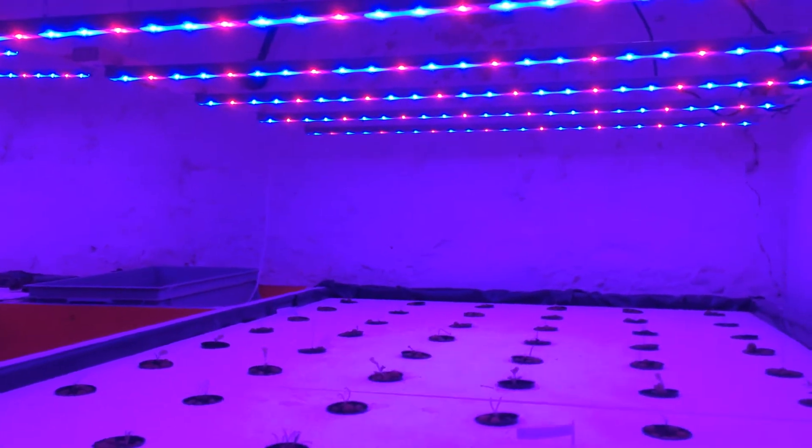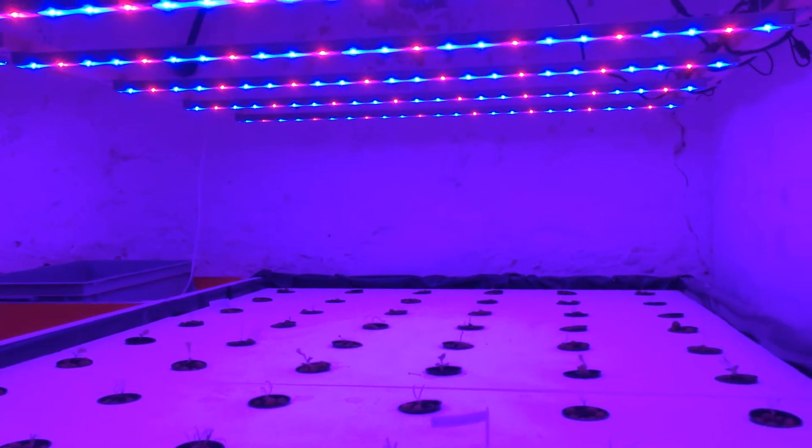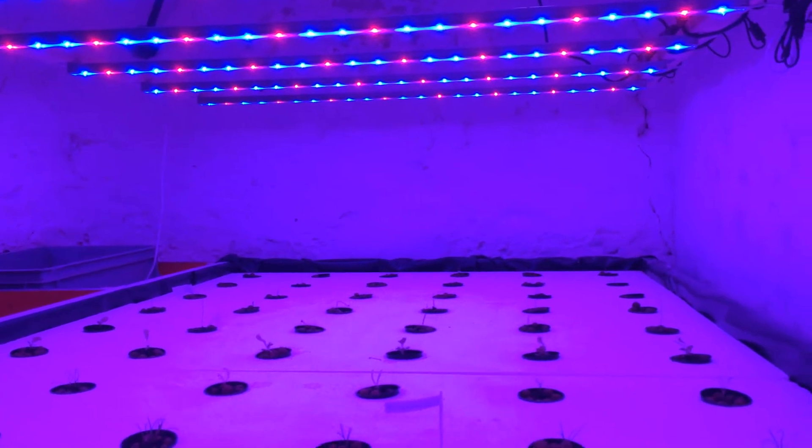We're using the same LED lamps that I use in my room — a 2-to-1 blue-red ratio. The plants are in, but they're very small still.